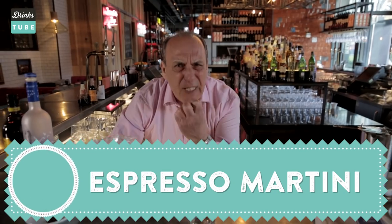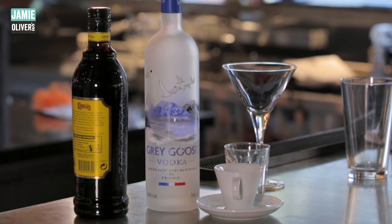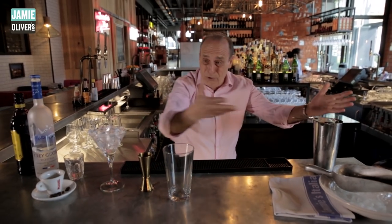You need good espresso — make sure your espresso is good. Bogdan vodka, coffee liqueur, syrup, sugar, ice, and a glass. All the rest is here.